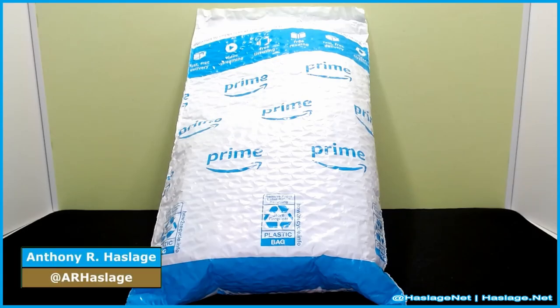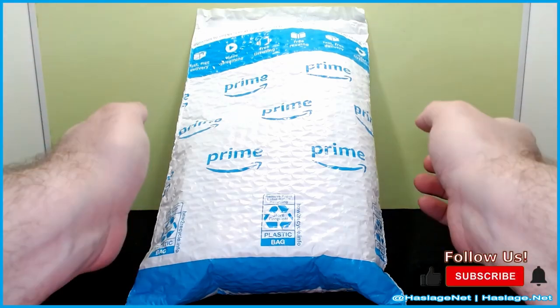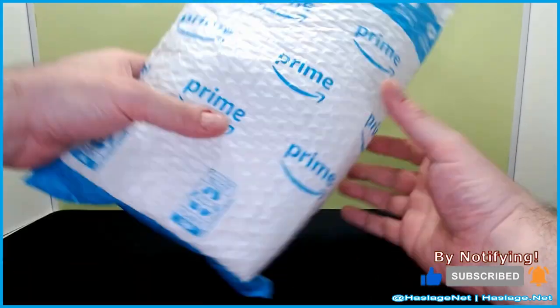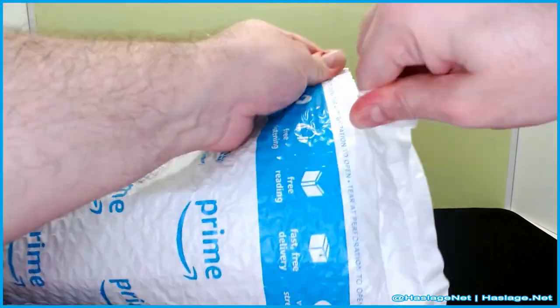Hey Techies, Anthony from Hatches.net here. Today you're looking at a package sent from Amazon Vine, and this is what I picked. Let's just open it up and get to it.